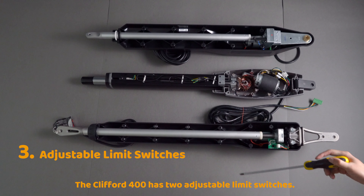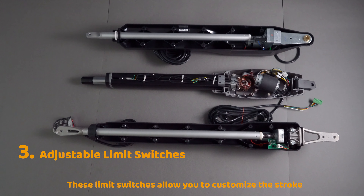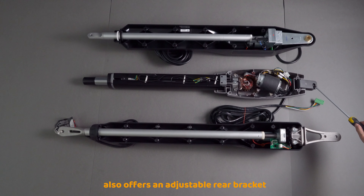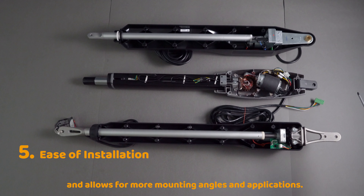The Clifford 400 has two adjustable limit switches. These limit switches allow you to customize the stroke of the gate opener. The other two models do not come with this function. The Clifford 400 also offers an adjustable rear bracket, which eases the process of installation and allows for more mounting angles and applications.